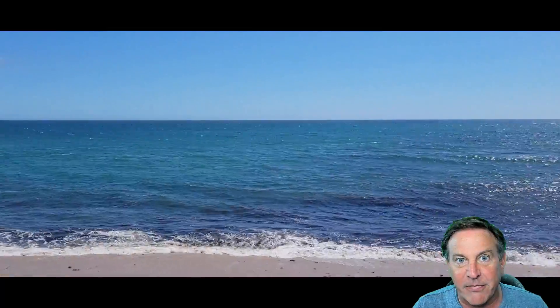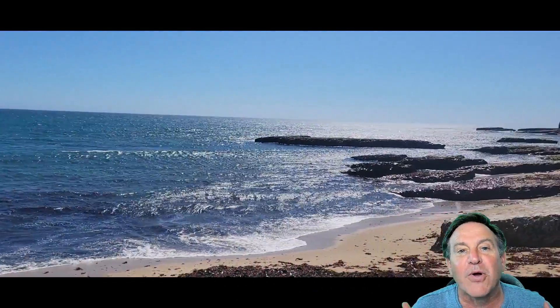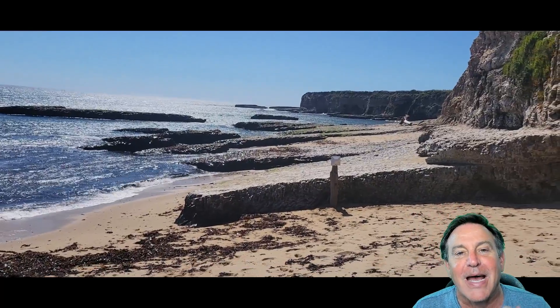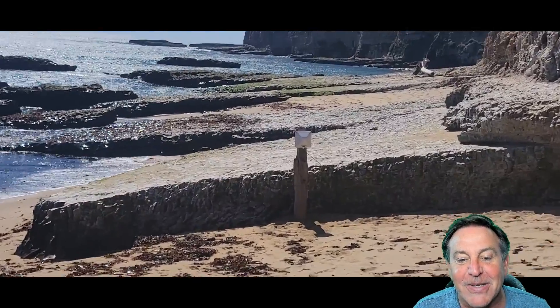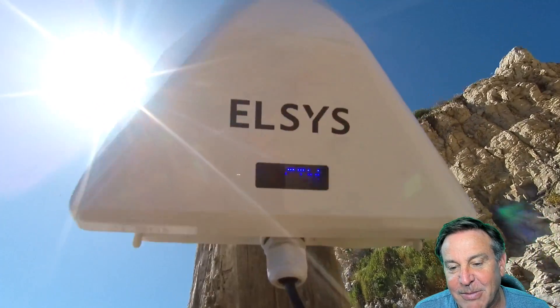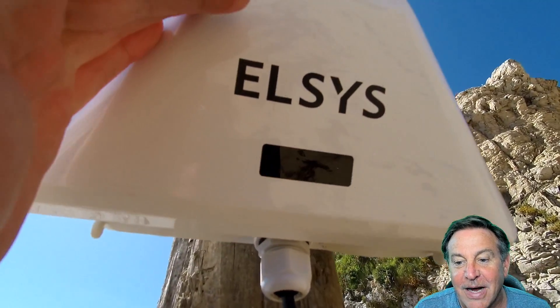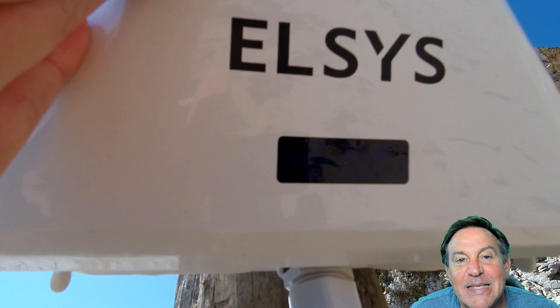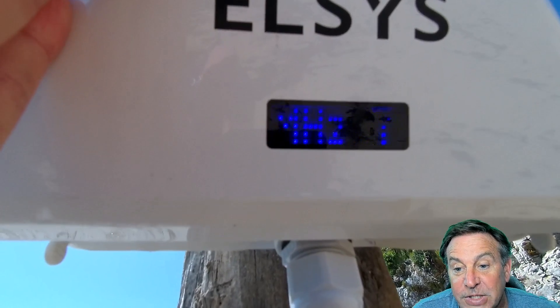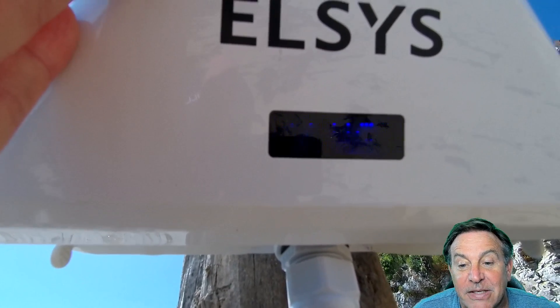Wouldn't it be better if it had the internet? When you want to go camping with your kids, you're not going to be able to get them to go out with you unless you have some internet, so this would be perfect. Here's the Elsys unit. I am picking up T-Mobile — this happens to be Band 66, which is a really good band for 4G, and I'm picking up with 79% strength.